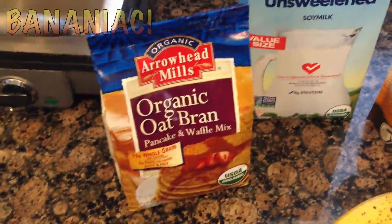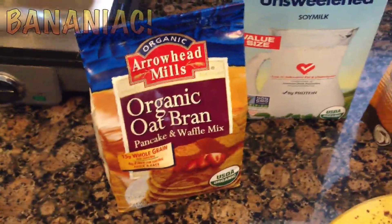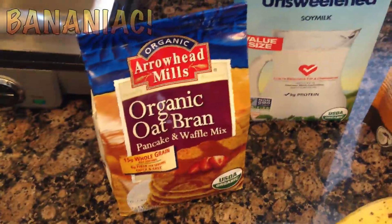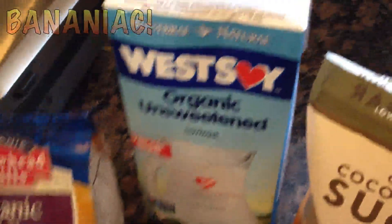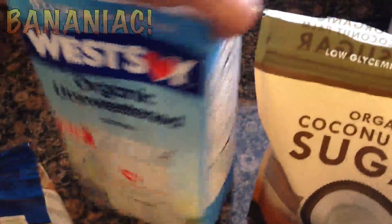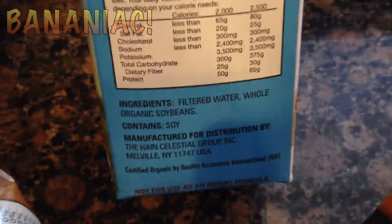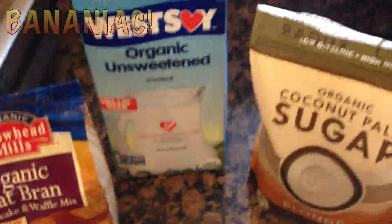It's just a quick convenient way to make the waffles if you don't want to throw in a bunch of different flours and stuff. But I will be making more homemade style recipes soon, so stay tuned for those. I have the West Soy organic unsweetened soy milk, and this is great because all it has is filtered water and organic soybeans. That's all we need from it — one of the best soy milks out there.